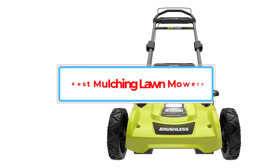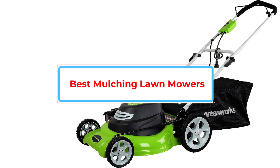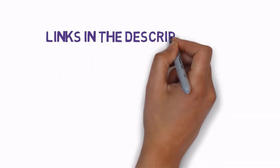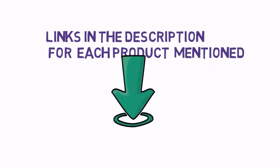Are you looking for the best mulching lawnmowers? In this video, we will look at some of the best mulching lawnmowers on the market. Before we get started, we have included links in the description, so make sure you check those out to see which one is in your budget range.